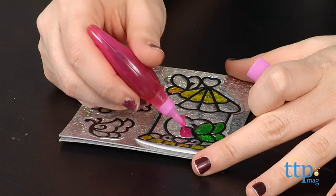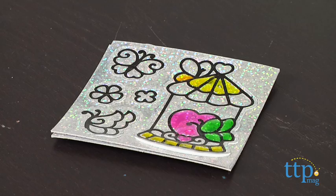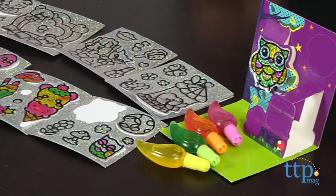One thing we did find while painting is that the consistency of each paint pen varies — it was kind of like the Goldilocks effect. Some colors were tough to squeeze the paint out from, others were too runny, and some were just right. However, it doesn't really affect the end product at all, as long as you take your time.